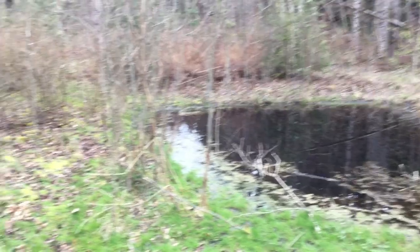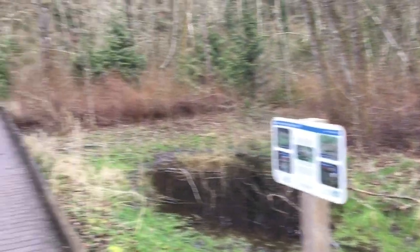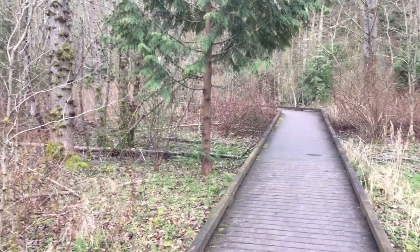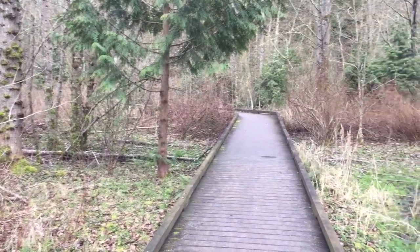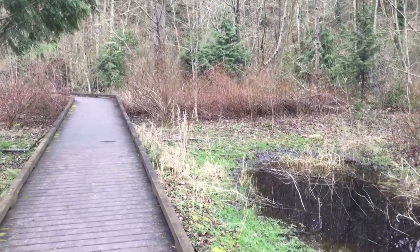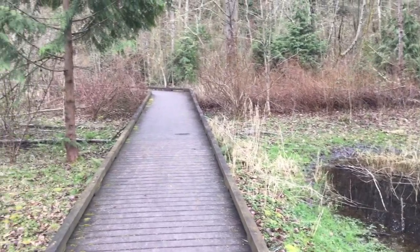Now that our salmon have been released, wouldn't it be great to spend an afternoon during this time that we're not at school out in nature? Come on down to Grace Cole Park, look at the wetlands, and know that our salmon are swimming free and will someday soon head out to sea. We'll see you again.